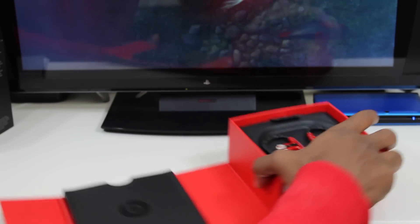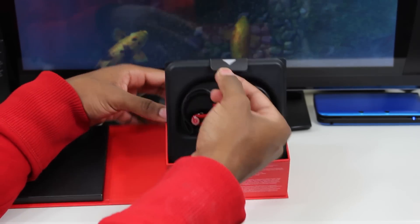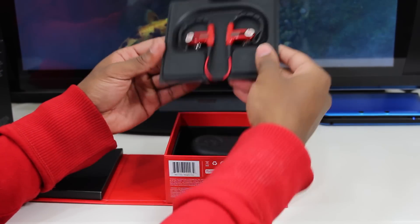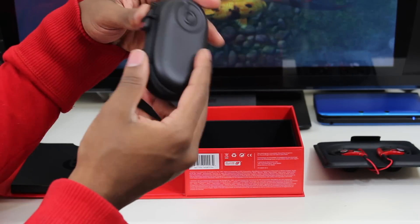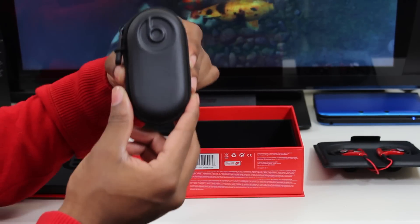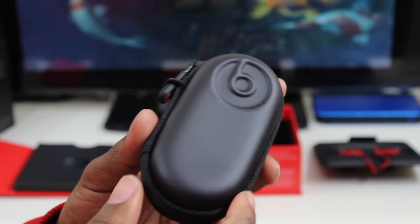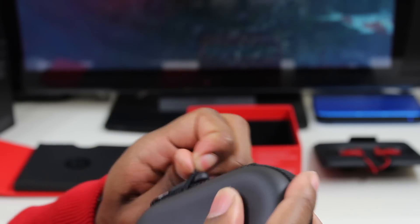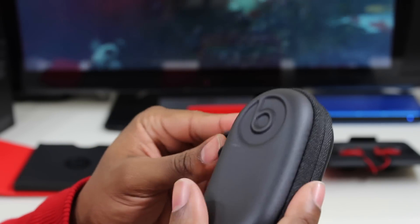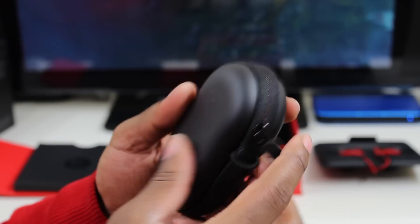Now let's move on to the Powerbeats themselves. They have a little tab here that you just pull down to get them out. I've never seen this case before — they've got an interesting little case. Here we have the case that the Powerbeats come in. It's like a longer version of what the Beats Tours come in. The Beats Tours has a slim circular case; this is like a pretty long oval shape, which is pretty cool.